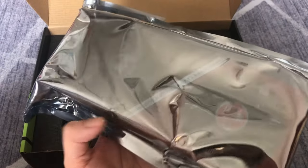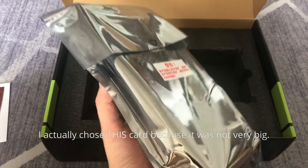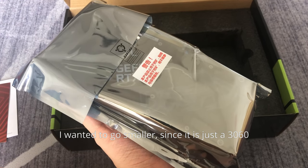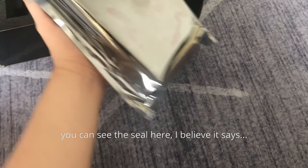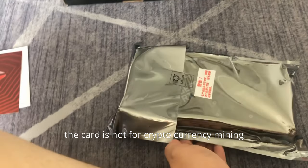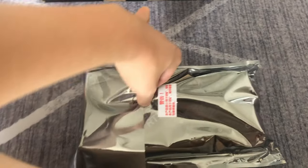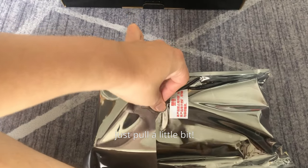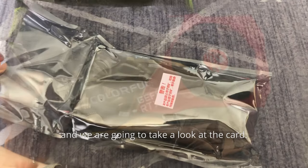I chose this card because it was not very big — I wanted to go smaller since it is just a 3060. You can see the seal here; I believe it says the card is not for cryptocurrency mining. Let's get that seal out of the way — just pull a little bit, there we go.